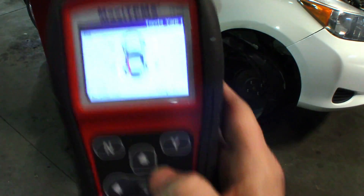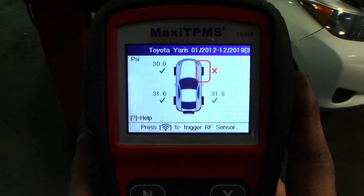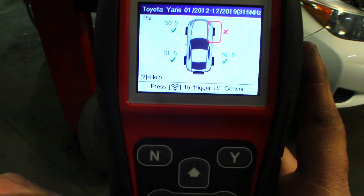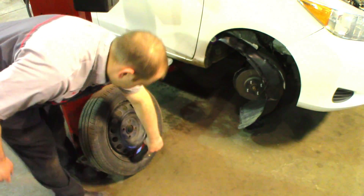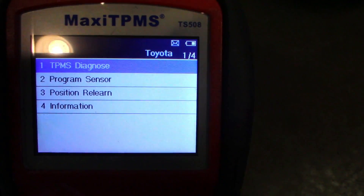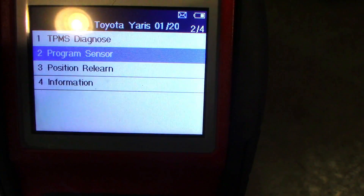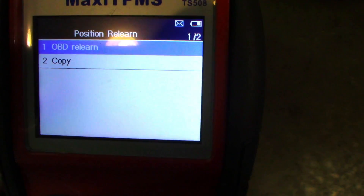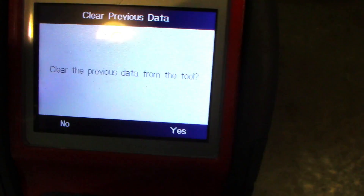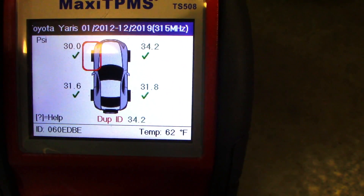I'm just going to take this tool, go back to the right front, hit my antenna button, and register this new sensor. Now in order to program a sensor — this is where I got screwed up when I first got this — you have to go to position relearn and do OBD relearn. I already scanned this new sensor.